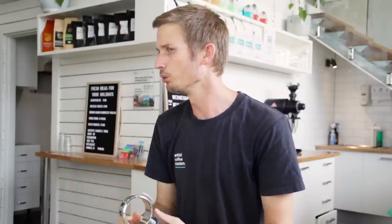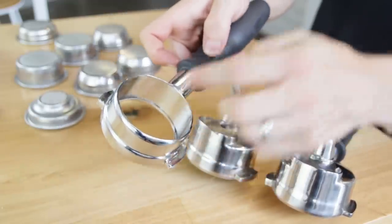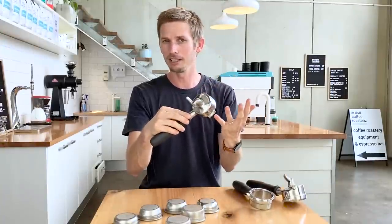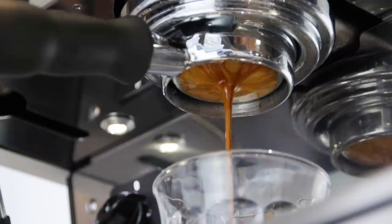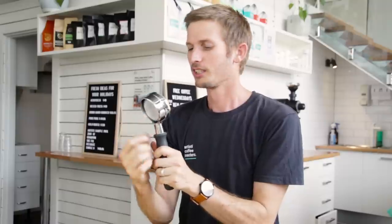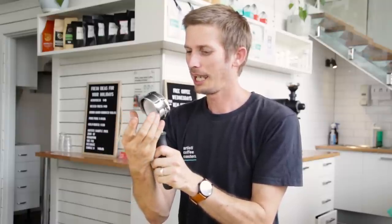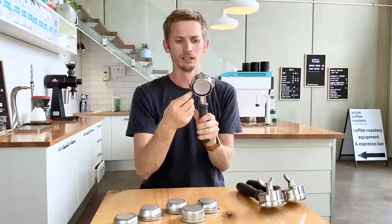The last one I want to talk about is the naked handle — a really nice training tool that gives you a lot of visual feedback during the extraction to help improve your results. This does not have any base or spouts and allows you to visually see the extraction and the way it's progressing. At home, even in cafes, this is a great option to get visual feedback. A good extraction will start on the outside, start dripping, then condense into one point and run smooth and evenly. If you have any channeling or puck defects, you will see that in the different colours coming through and tiger striping — it's far more visual on a naked basket.